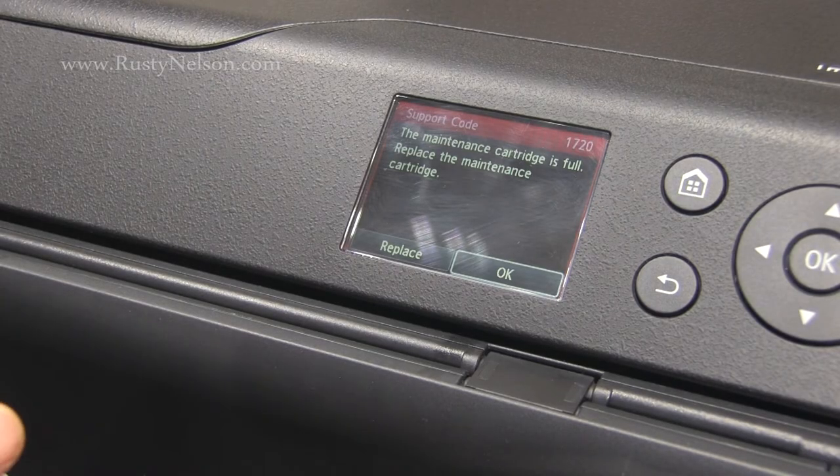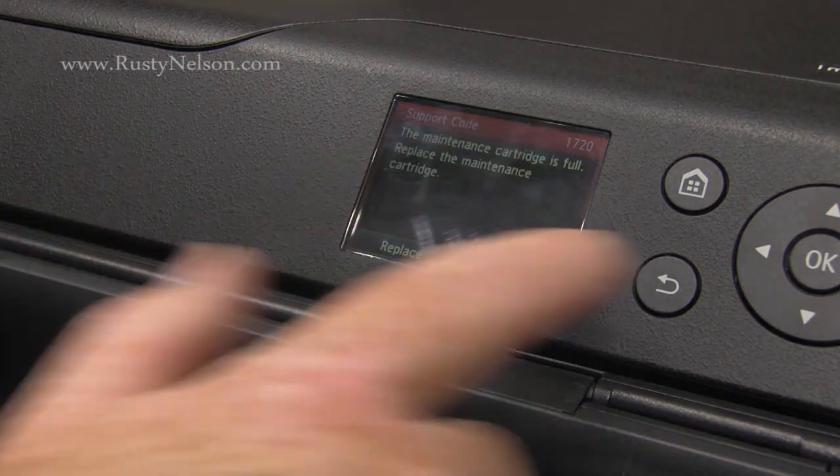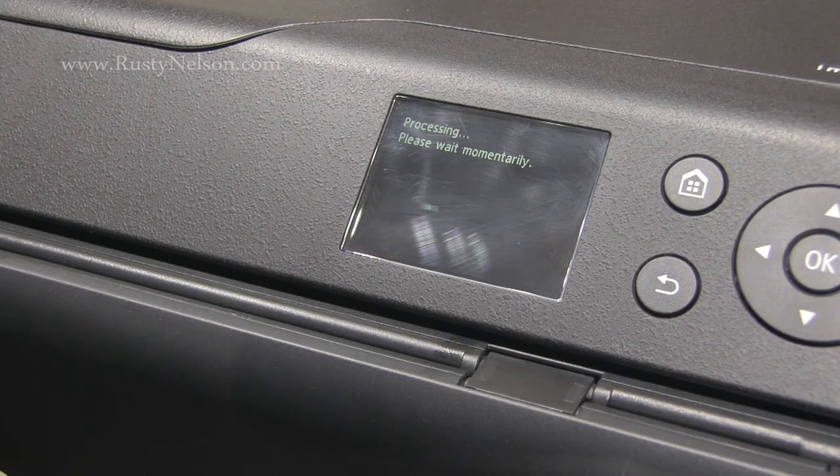After you've installed the maintenance cartridge, you'll still see the 1720 error — just hit OK, and the system will go through its normal process.